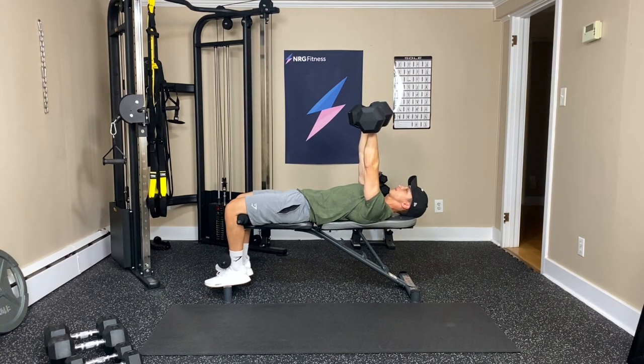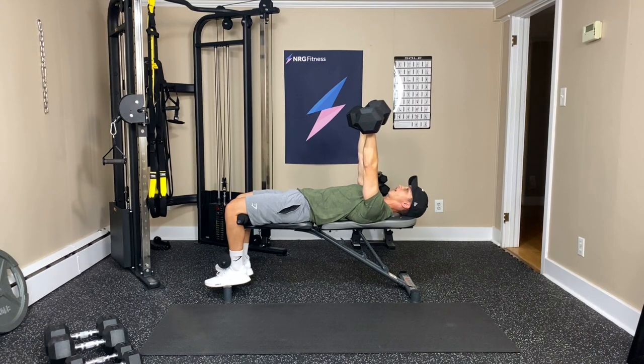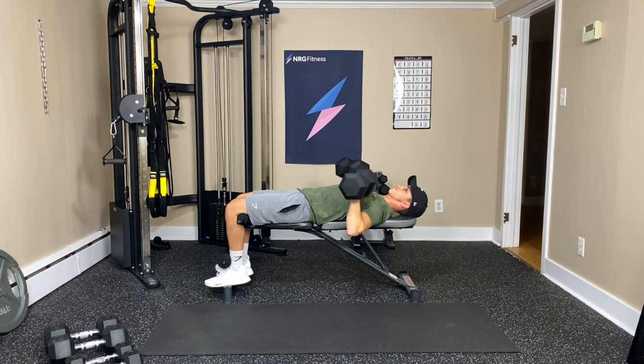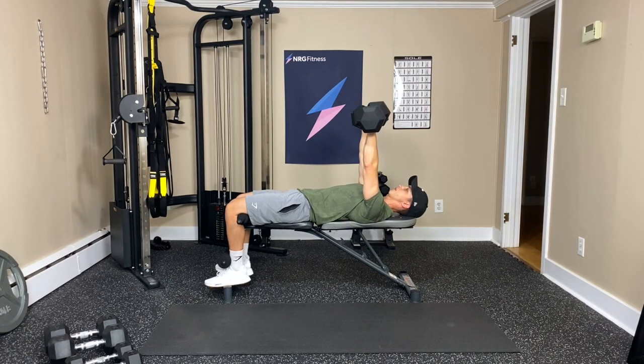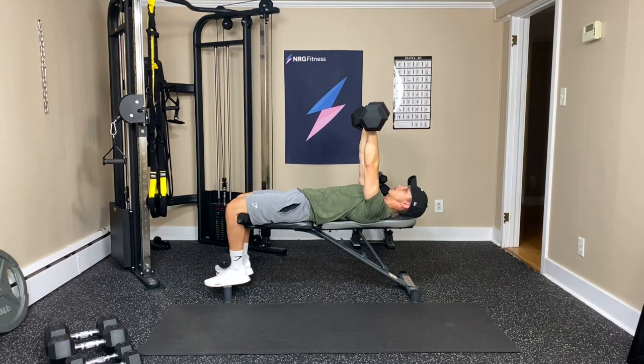Three — keeping the weights over our chest. Four — not over our eyeballs. Five, six. You don't need to go too deep with the elbows — just about bench level is good. Seven, eight, nine, one more, and ten.